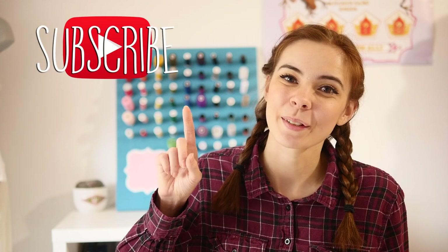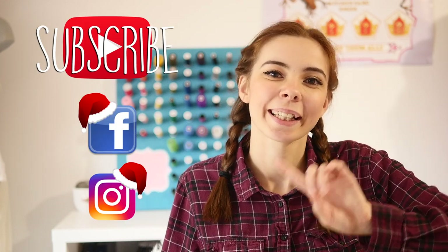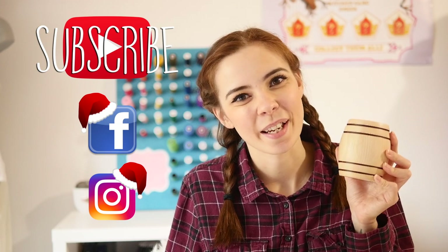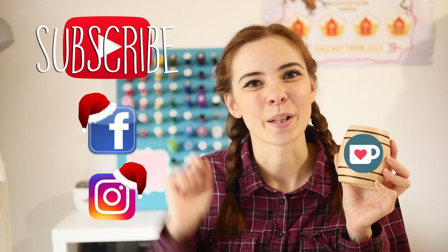I hope you liked this video. For more, don't forget to subscribe. You can also follow me on Facebook and Instagram, and if you want to support my work you can always get me a cup of coffee. All links are in the description below.